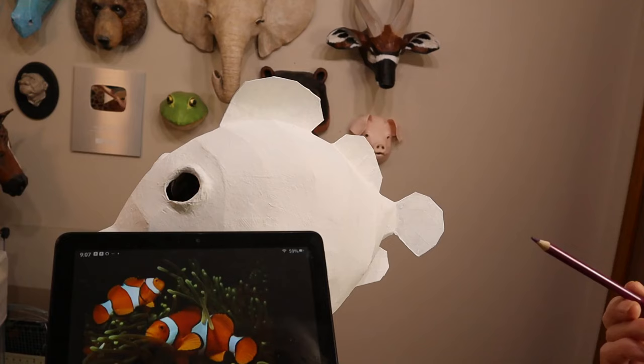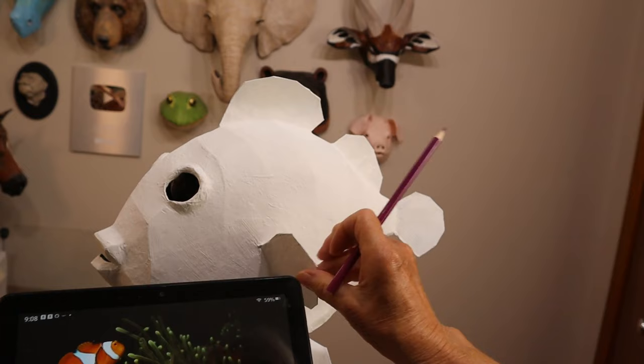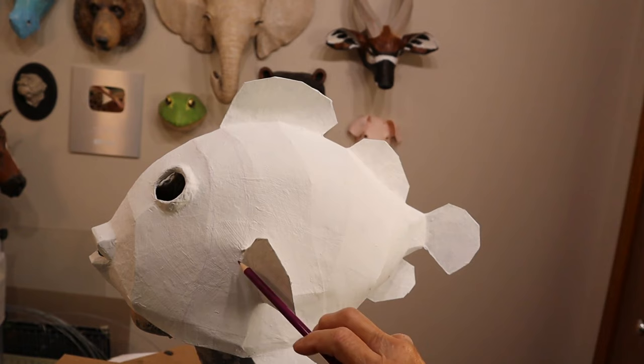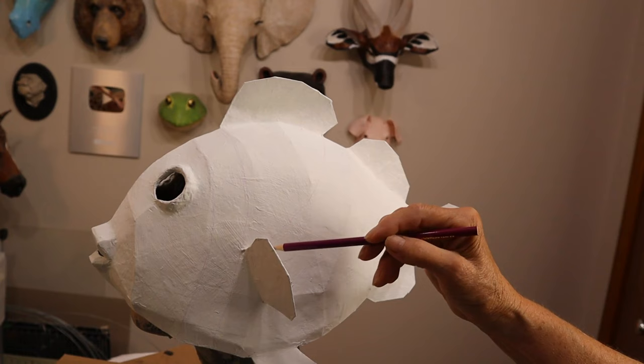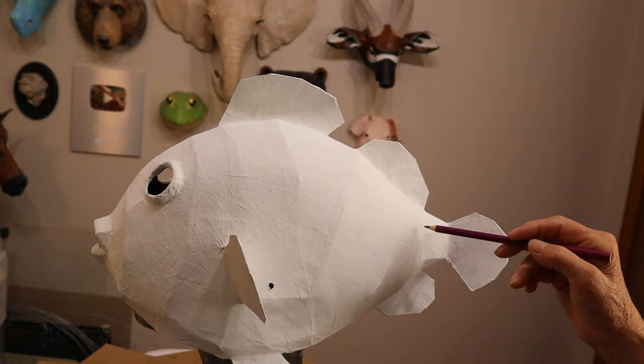The first thing was to figure out what color he was and where all the stripes go. I went out and found some really good photos on Wikipedia for the clownfish and used those as my model for the stripes. I drew some pencil lines just to get started. The first white stripe goes right behind his eyes and in front of the side fins. Then there's a wide stripe behind the upper fin and the side fins that curves around, and there's a white stripe at the base of his tail. Some of the stripes actually follow the shapes of the pattern pieces, which made it a little easier.